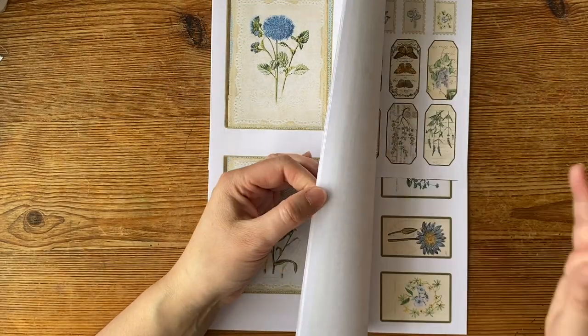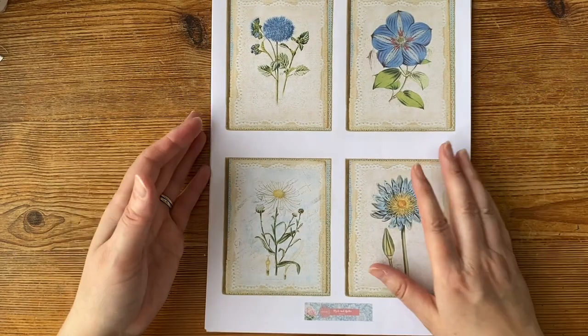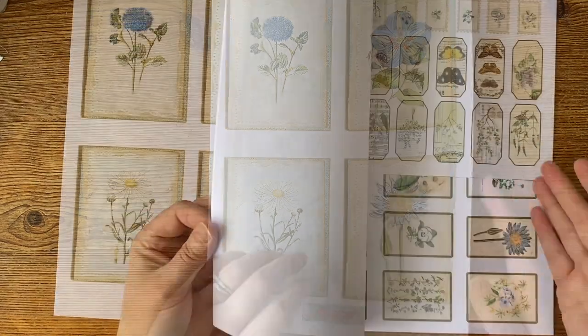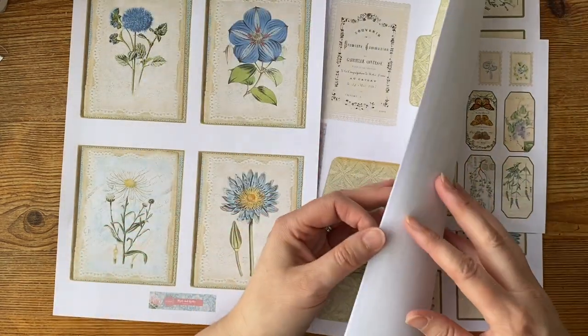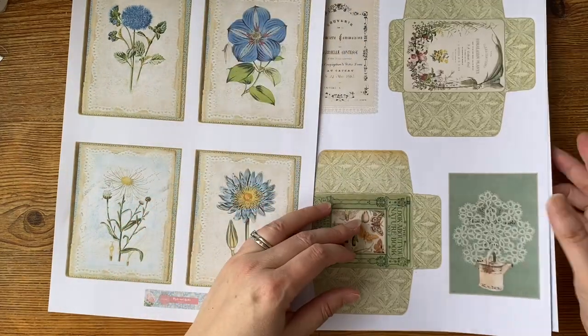I haven't printed out absolutely everything because there was so much it will keep me going for ages. What I wanted to do is pick out some things — there's all this ephemera, bits and bobs, tickets, labels, you name it, it's all here. I also quite like that background as well.